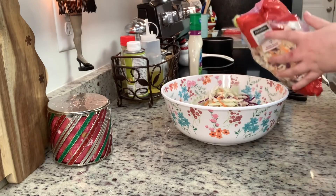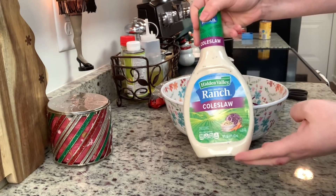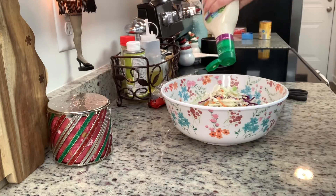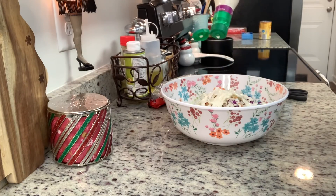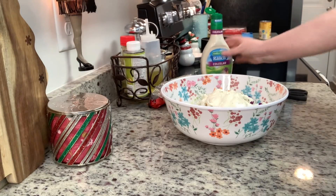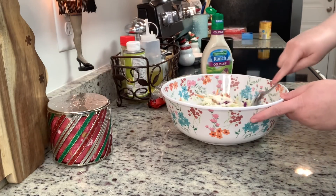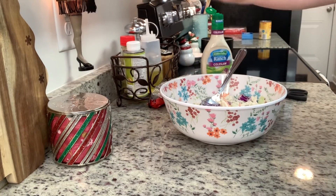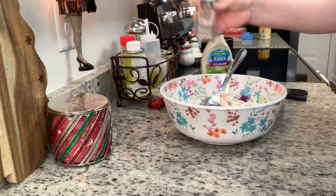Taylor's recipe called for Hidden Valley Ranch coleslaw dressing, which I'd never tried before but it was good — I would buy it again. I'm adding some of that dressing and then just a little bit of salt and pepper, stirring until it's well combined. Then I'll cover it and place it into the refrigerator until we're ready for dinner.